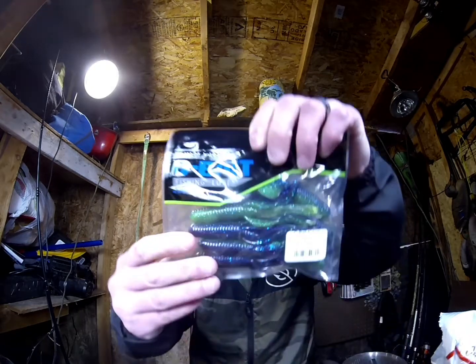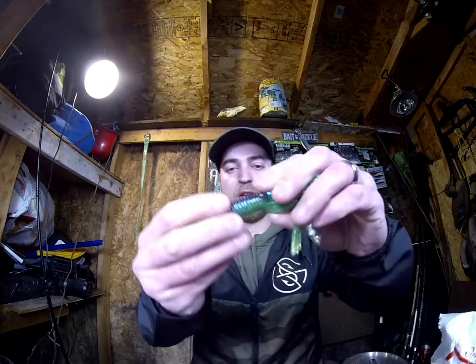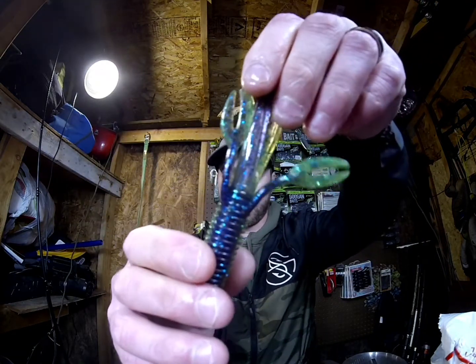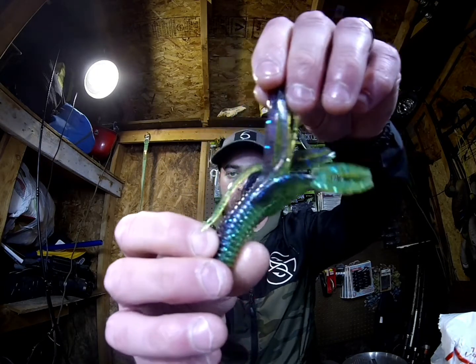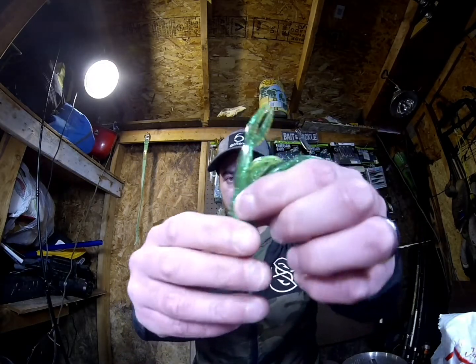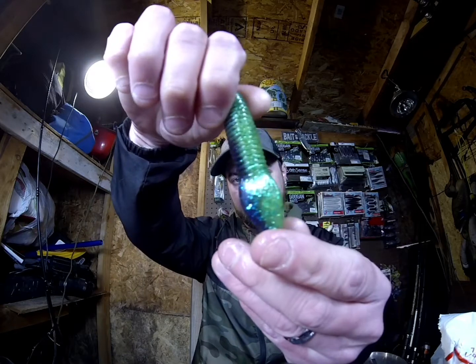We got the O-Baits Craw Tube in Huckleberry. These ones I don't have any experience with. I used to have the subscription box they did every month, so I used to get a lot of their crawfish baits, but I've never gotten these. They're like a hollow tube but kind of a creature style — almost looks like a beaver style. You can probably use a tube weight, Texas rig it, or Carolina rig it. Great color on that though, really cool.